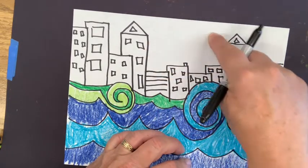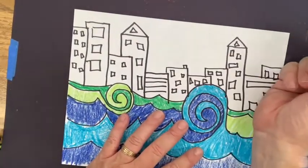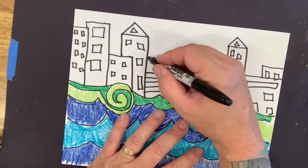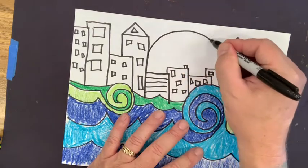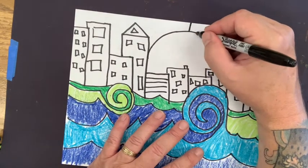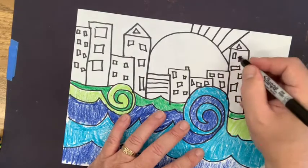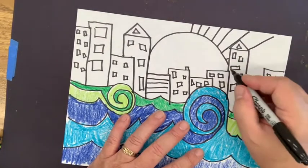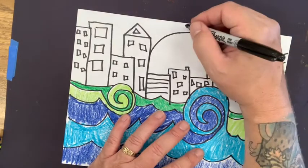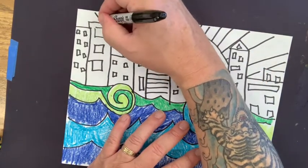Now I'm going to make a rainbow shape for the top of the sun. It's going to look like the sun is going down — really big in the sky. It won't look exactly like real life, but that's fine. Start here and make a semicircle for the sun, then put rays coming out. Color in the spaces between the ray lines — they go through the buildings, so we use our imagination for where the lines would continue into the sun.